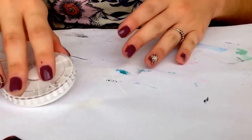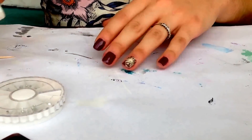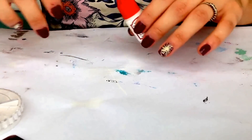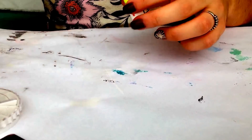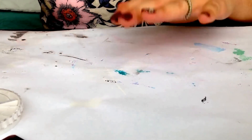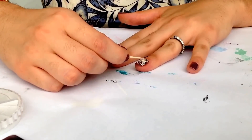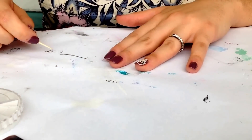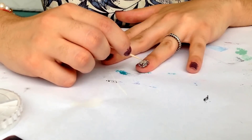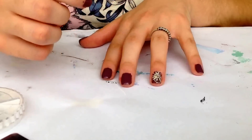I am back and our next step is applying some rhinestones — the nails look like this now. I'm going to take some nail glue, and I just have my rhinestones here. I'll add a drop on my nail and just place them where I want them — just like this.